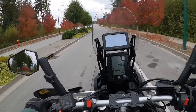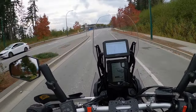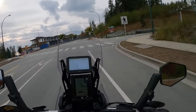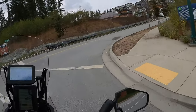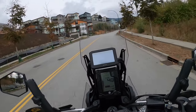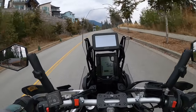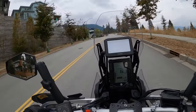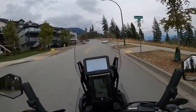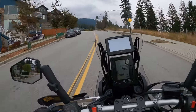It used to be like five to seven kilometers difference, so definitely an improvement. At 44 km/h it showed 43 — yeah, it's pretty good.